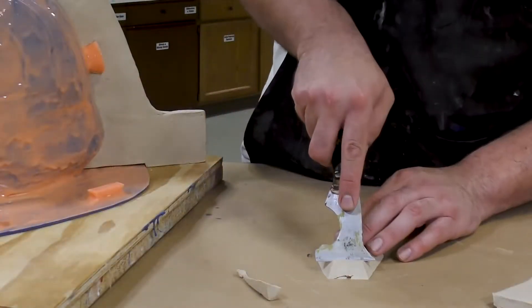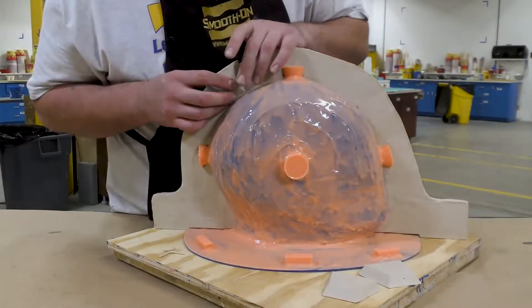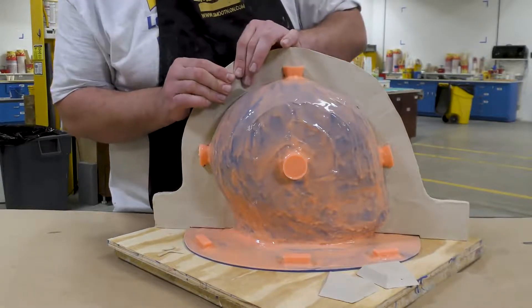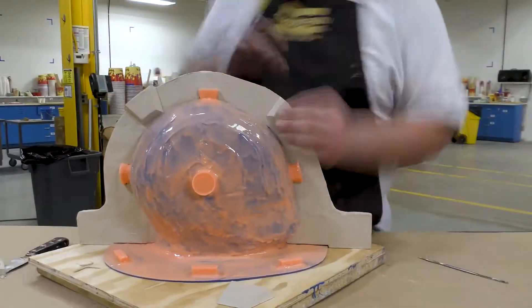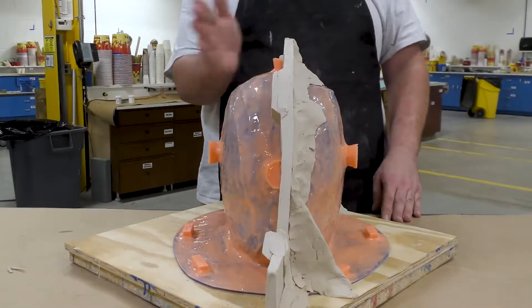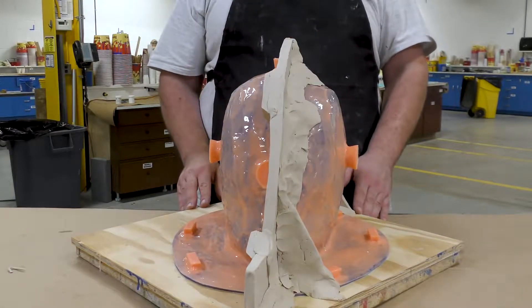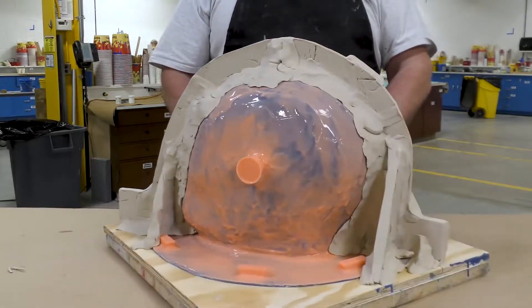Now we're going to make some keys using the same Sculpey clay and basically press these right against the wall that we built up, then a little bit of trimming and cleaning up around the keys to make sure they're also clean and tight without any gaps. Here you can see one more time the exact split down the middle where the support shell is going to be, and in the back the actual clay build-up — I didn't use a lot of clay.